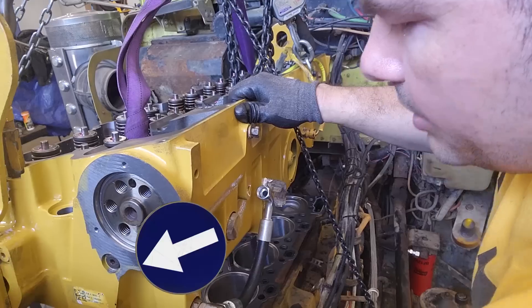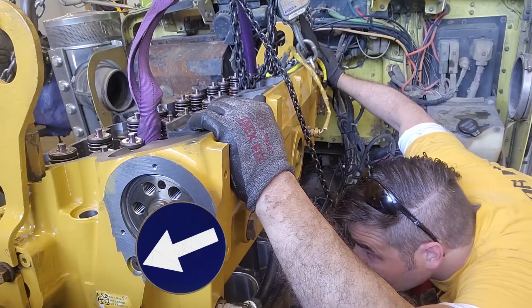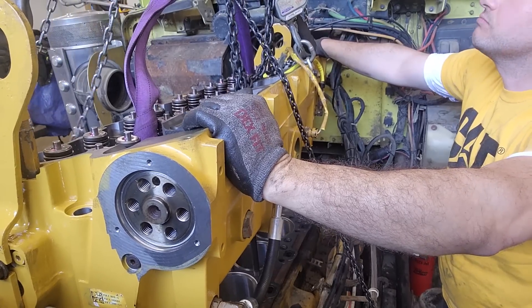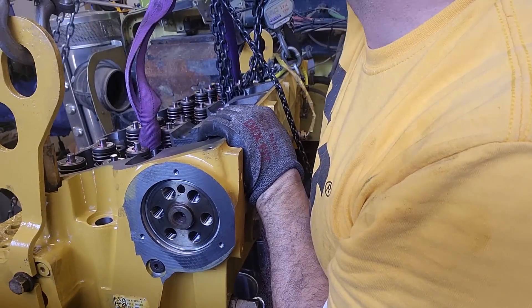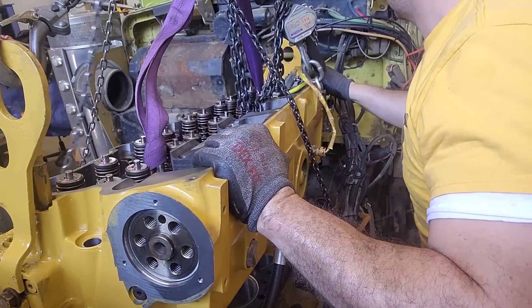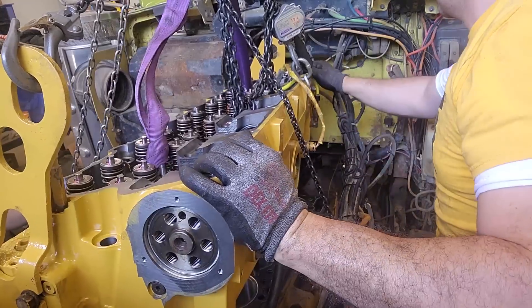One thing I do want to point out — this plug right here — that is a plug that you definitely do not want to miss. I've seen it get missed a few times. It actually seals off your main oil gallery in the head, and if you miss it and don't put it on, you'll have a huge oil leak. The problem is that is where the front structure seals also, so you would either have to pull the cylinder head back off or pull the front structure. Neither of which you want to do.